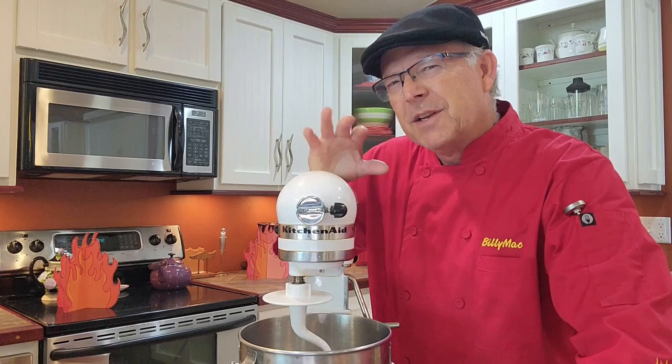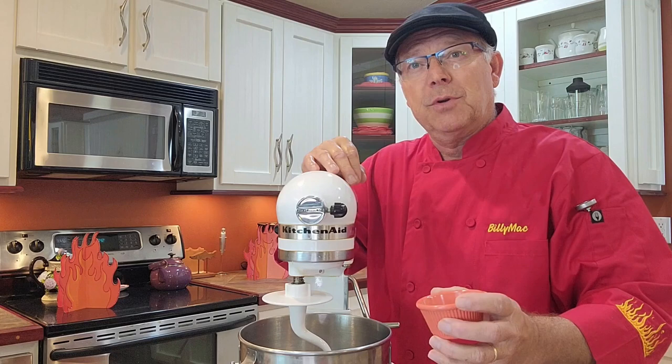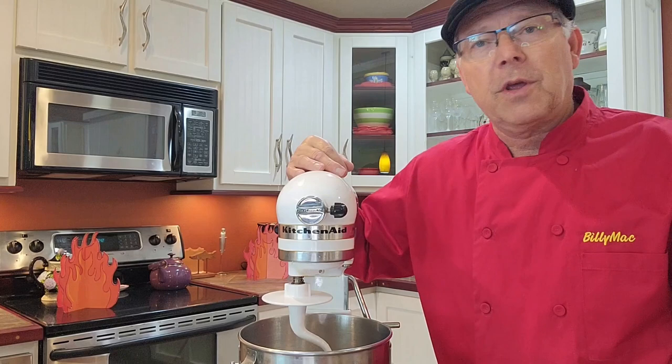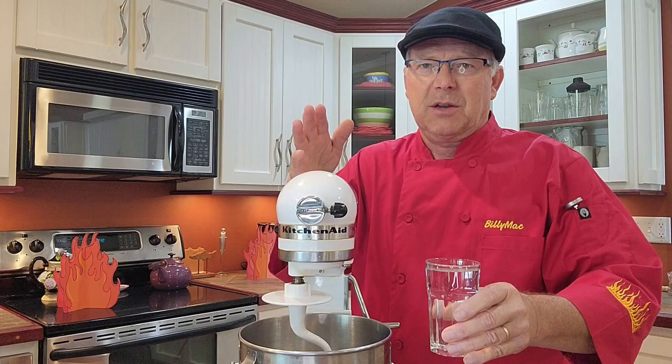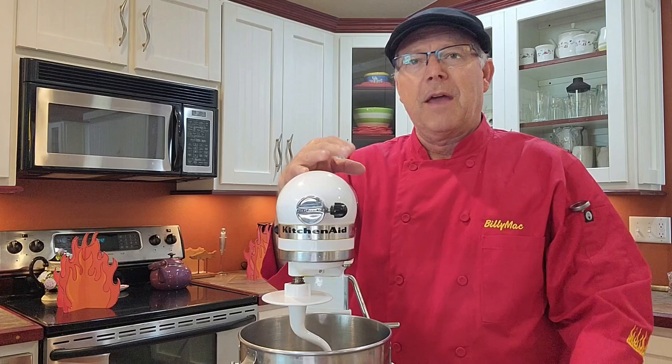I like my dough with just a little bit of garlic taste in it. So what I have is three-quarters of a tablespoon of garlic salt going in. One tablespoon of sugar. One package of yeast. Then we're going to add three-quarters of a cup of warm water, about 100 to 110 degrees Fahrenheit. You don't want to fry the little bastards, you just want to warm them up. Put that in there and let that sit for a minute.